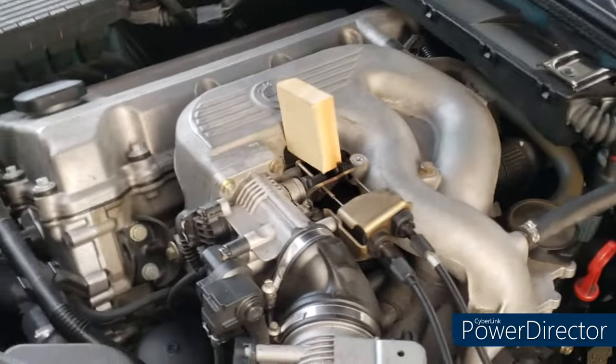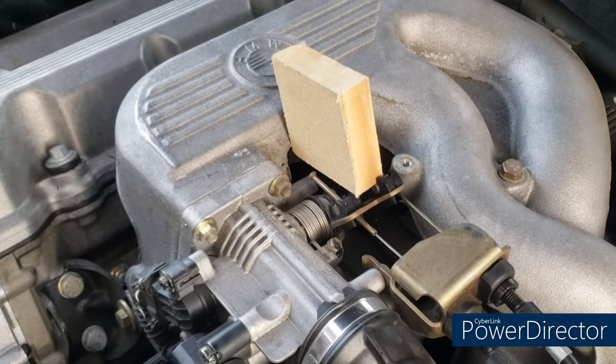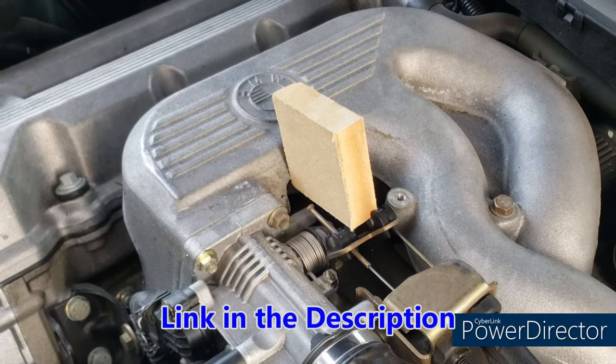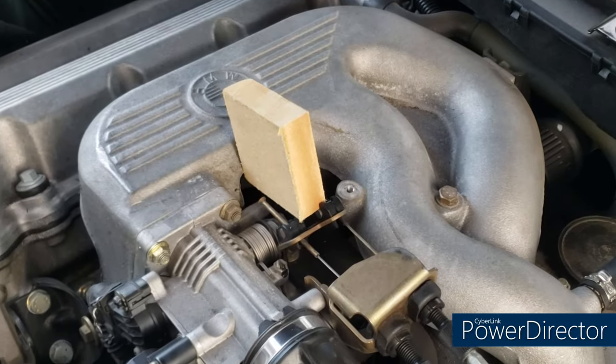A couple of things before we get started: I wedged the throttle plate again with a block of wood. You can see more detail in my throttle cable bushing video — there's just a cover there and I wedged it to take that pressure off the cable.